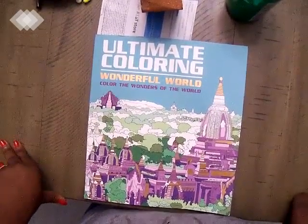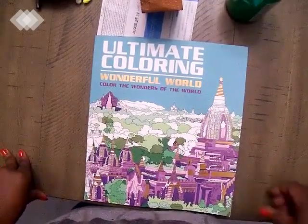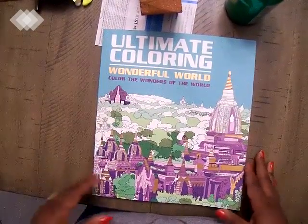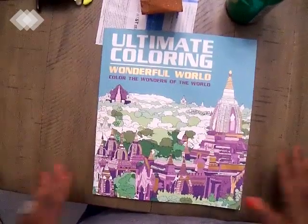Hey y'all. Welcome to Color Root Bunny here and I'm here with a flip through. This one is Colorful World Ultimate Coloring, and it is Ultimate Coloring. I wasn't going to get this book but I kept eyeing it, so I said you know what, just go get it.